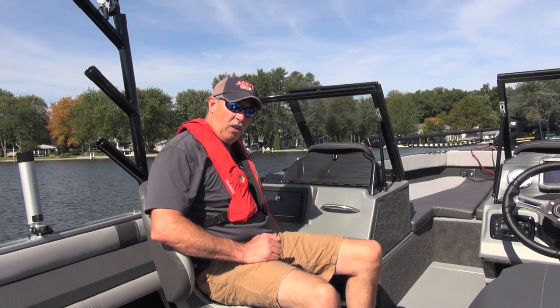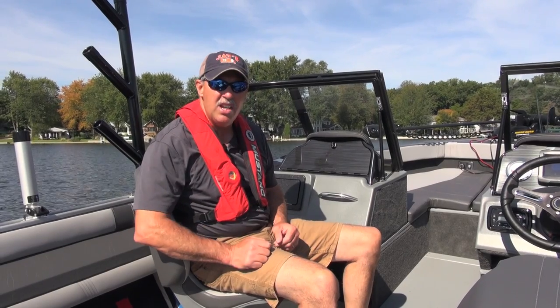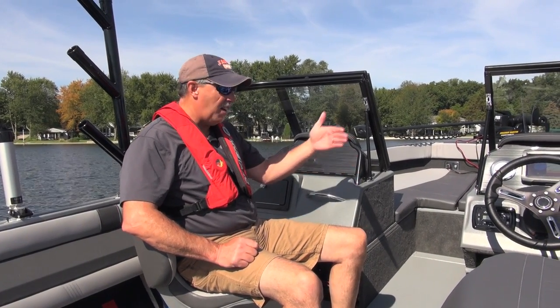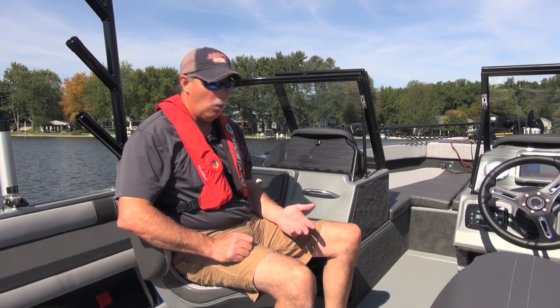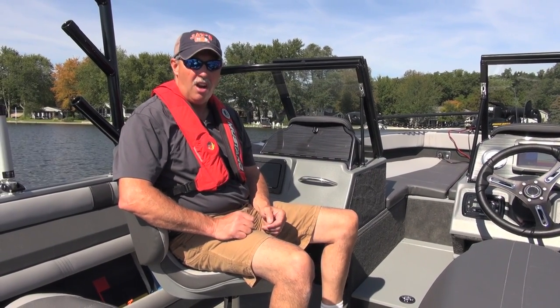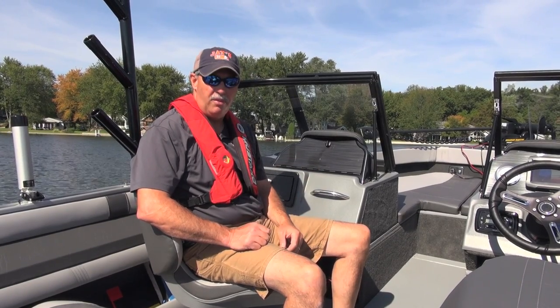Underneath there's a flat shelf where you can store things or maybe mount a VHF radio. The other thing these consoles do that's important is house your trolling motor batteries underneath. There's room on both sides, so you can put up to a 36-volt electric motor on this boat. Most people would probably rig it with a 24-volt motor — one battery on each side — so those batteries are stored where they're handy to get to but out of sight and not under your feet. All together, this console layout is super efficient.